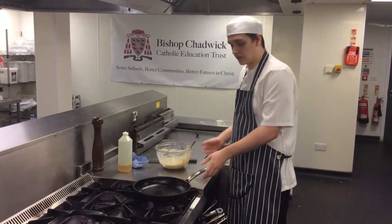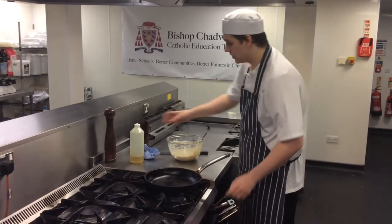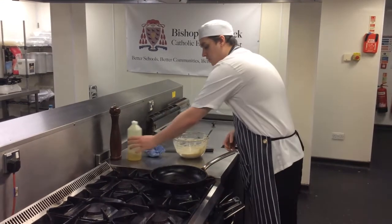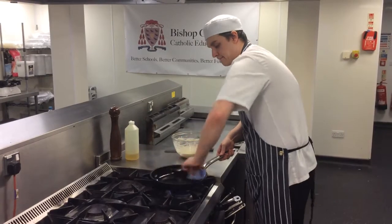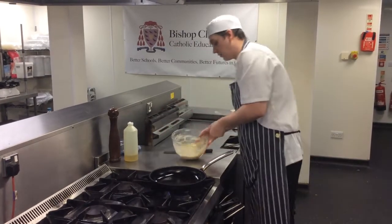Once your mixture's ready, get yourself a pan and put it on a nice medium heat. Add a little bit of oil — not too much — and swirl it around. Then get yourself a nice tablespoon to portion out the batter.